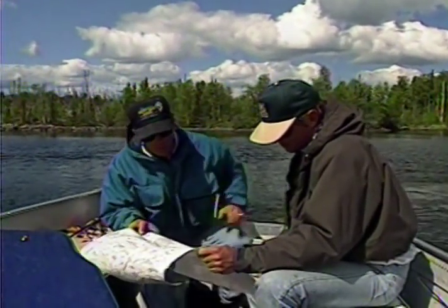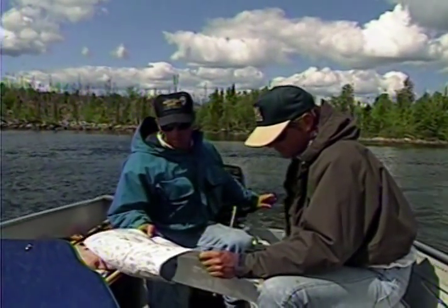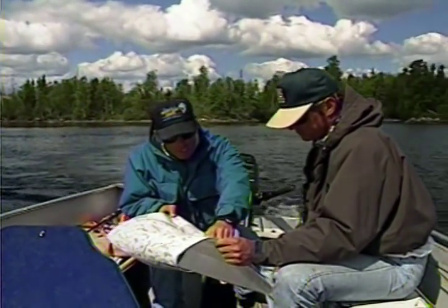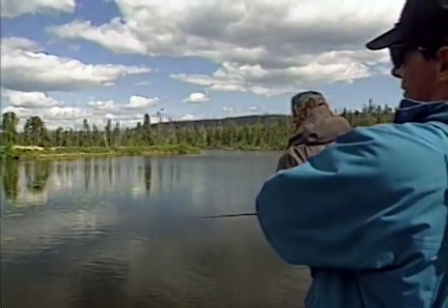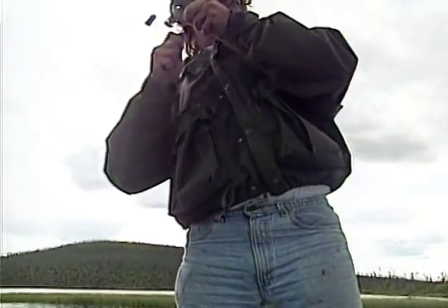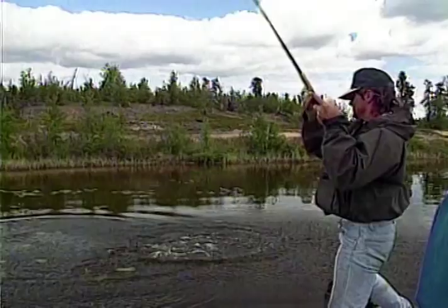Early spring is one of the best times to target trophy pike. When fish are laid up in the bays, you have a few options on where to look for them as well as how to fish for them. Dean and Tony Capra employ some unique methods to catch some great Canadian pike in shallow bays.